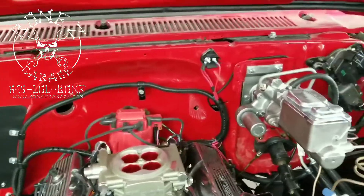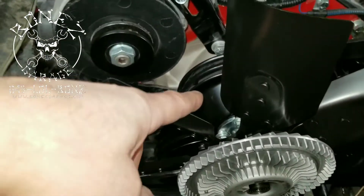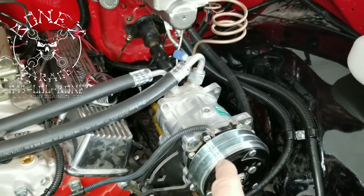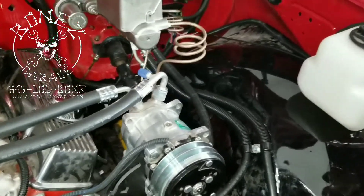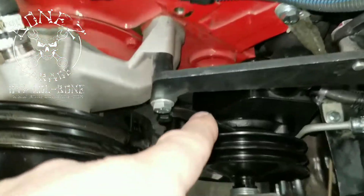We have also gotten in the new seven-blade fan for the cooling system and the new super heavy-duty clutch, because we are running an aftermarket air conditioning system in here. With the aftermarket air conditioning system, we have to find pulleys and brackets that will fit everything, including the power steering pump bracket.